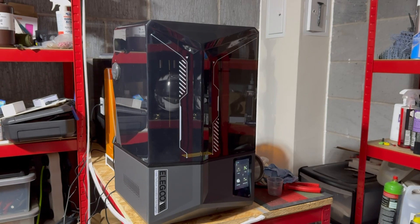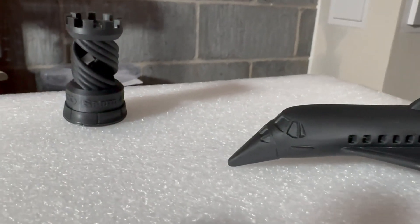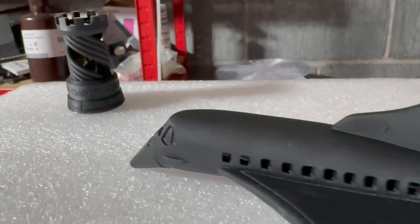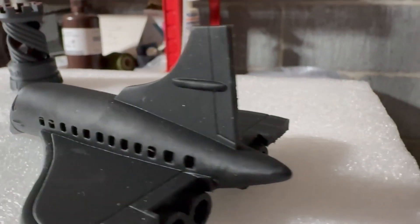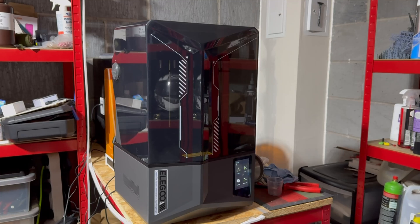I really do wish I had this instead of the Saturn 4 originally because it makes life so much easier and better to use. As you can see, this machine produces the same amazing print quality — if not a little bit sharper than the original Saturn 4. You can see on this little chibi model — absolutely fantastic. I've been Tanky from the Grim Reapers and I hope to see you soon. Bye!